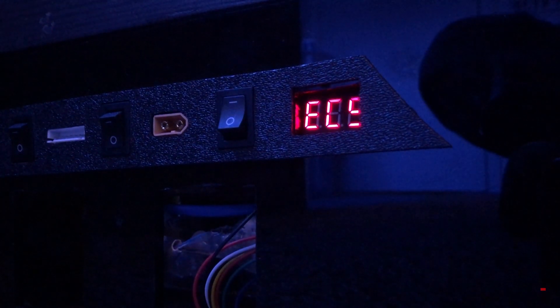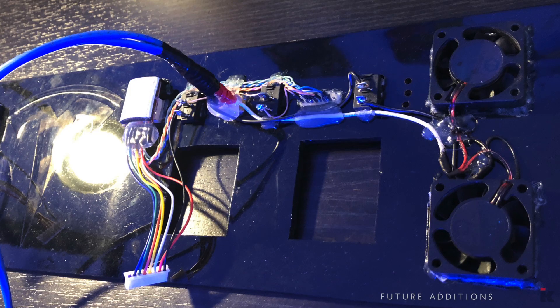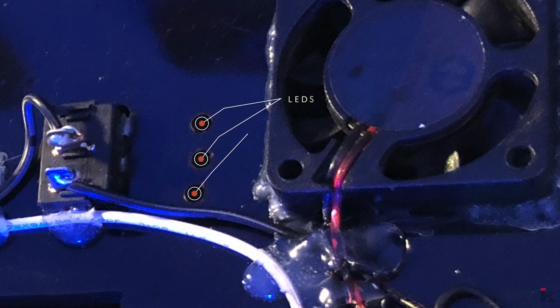The other side of the fascia is exactly the same. Future additions will be to add two more fuses so that I can independently turn on the solar controller and inverter, and to add LEDs for the switches.